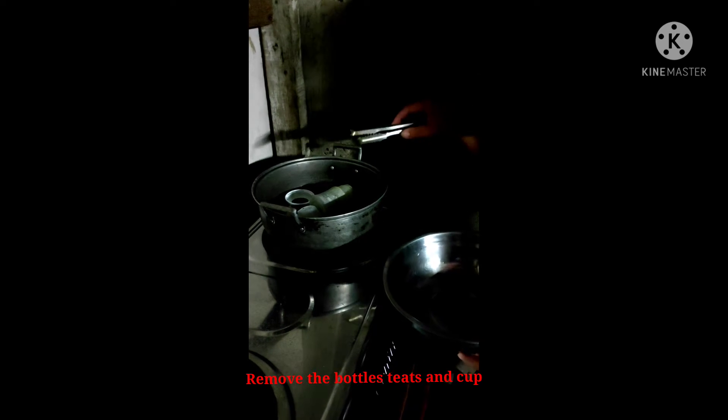Remove the bottles, cups and caps from the sterilizer just before use.